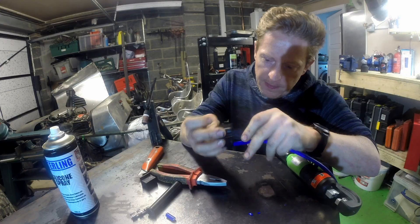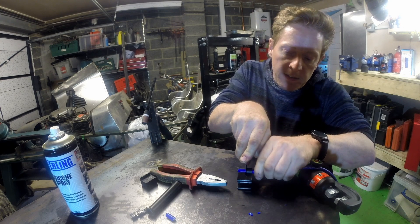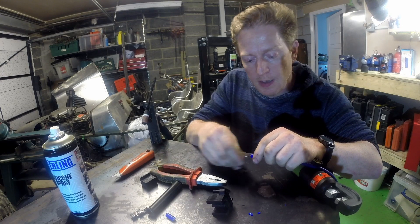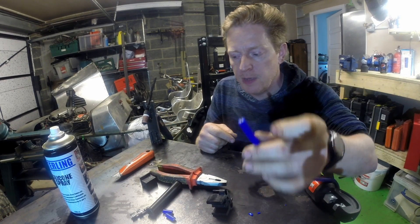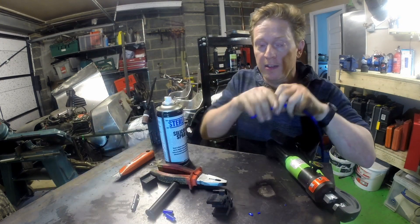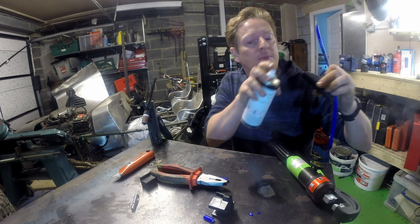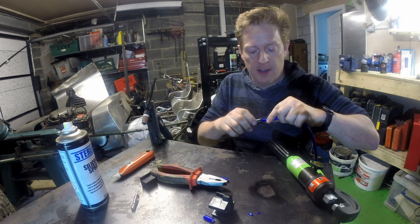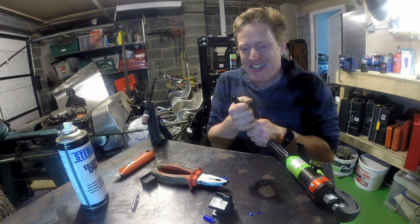So let's go. As we did with the other end, we're just going to trim the cover off. That's a little bit tidier than the other one. Now, before we go any further, don't forget we need to put the boot on before we put the connector on the end, otherwise the boot won't fit and I'm going to have to take it all apart again — I really don't want to do that.